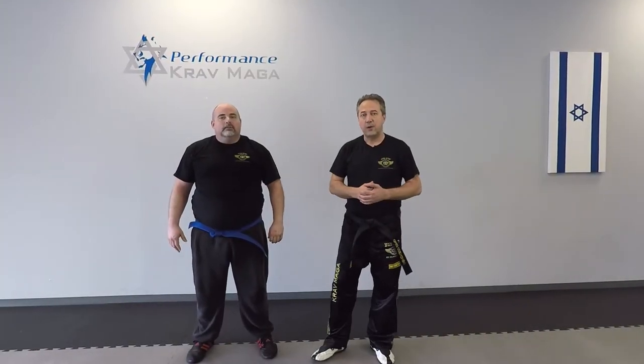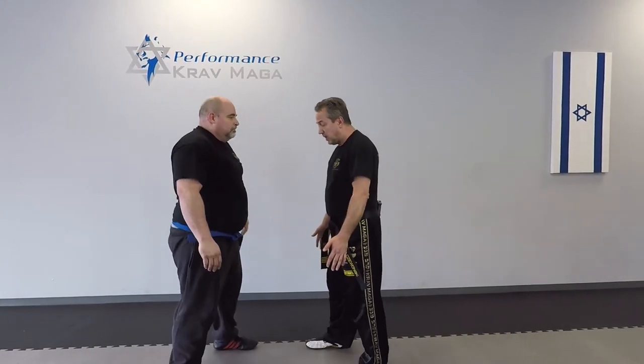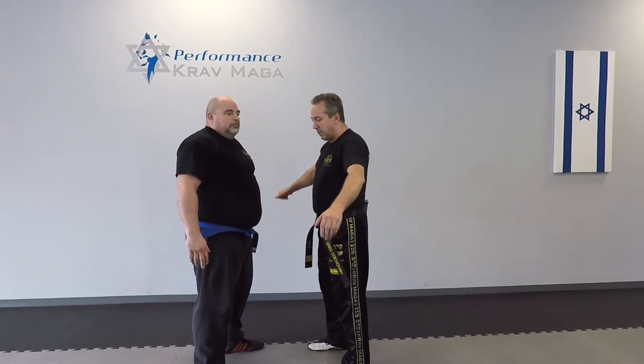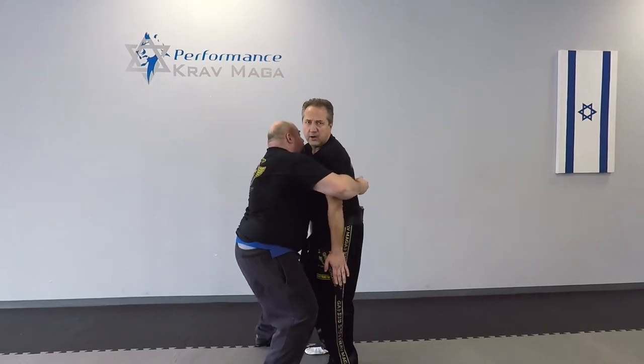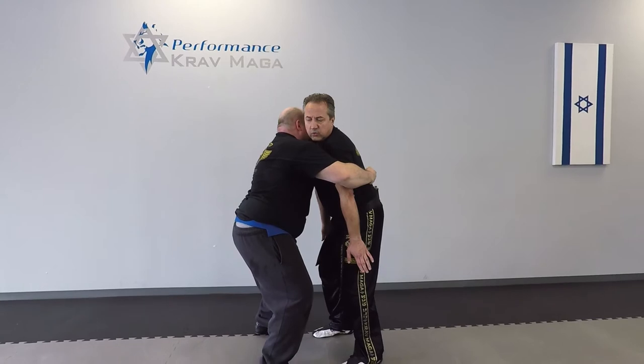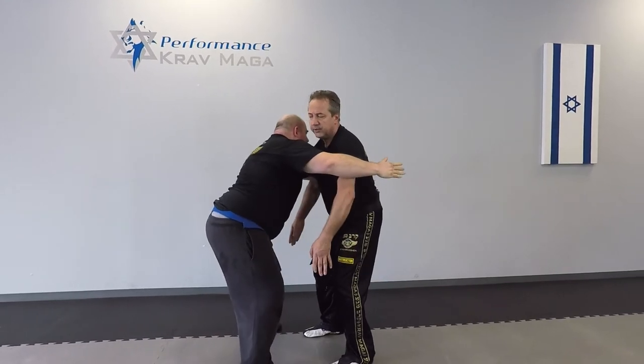All right, so here it is. Mill is gonna grab me but not under my arms — we've covered that on a different video. But right now he grabs me over my arms, so I don't have much movement. I need to create some room and hit to the groin: one, two, three, until he opens up.